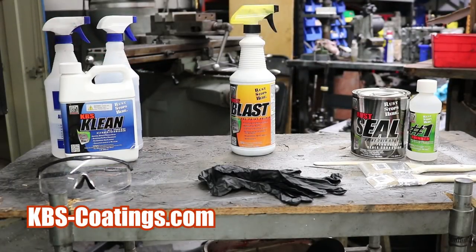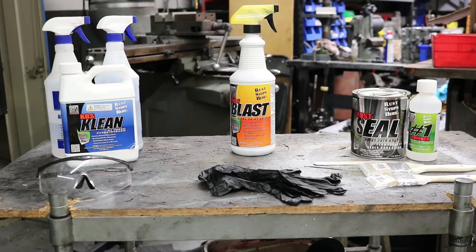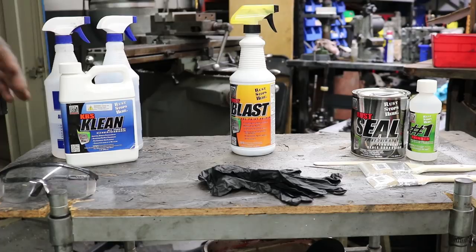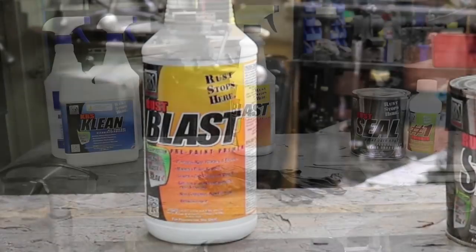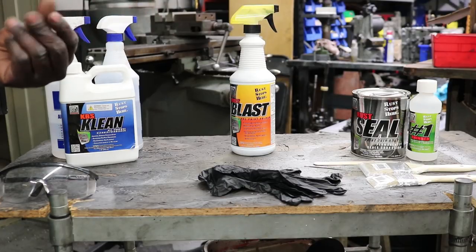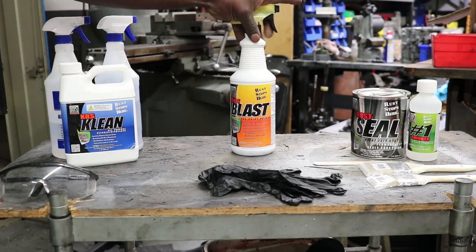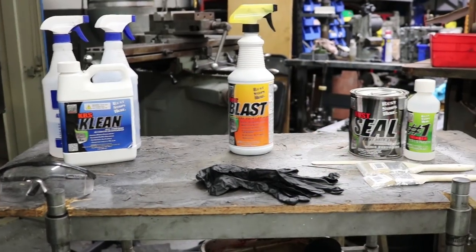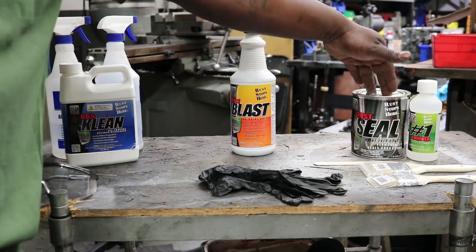KBS Coating has an entire system to make sure their seal works perfectly, so you've got to follow this to the T if you want excellent results. First things first, you use KBS Clean — it's similar to Spray Nine, it's a non-solvent, water-based cleaner. You use it to clean up all the grease, dirt, oil, anything on the surface. Then you use Rust Blast — if there's rust on the surface it will eat it up and make it kind of alkaline, like a chalky substance, which makes the surface excellent for adhesion almost like a primer. Then we've got the Rust Seal.